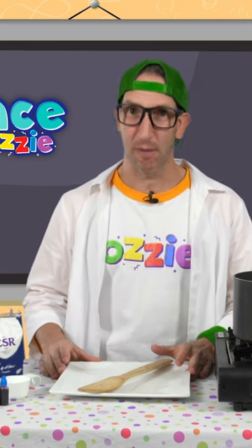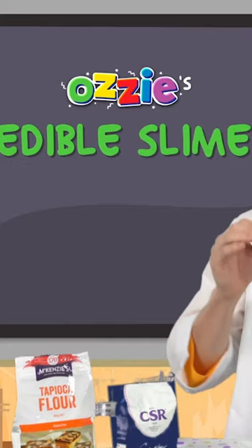Today we've got a yummy experiment to do with you. We're going to make some edible slime.